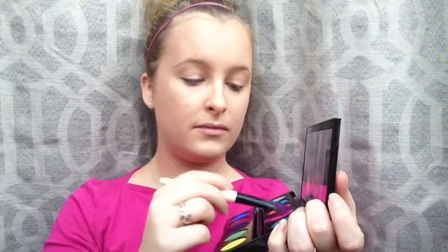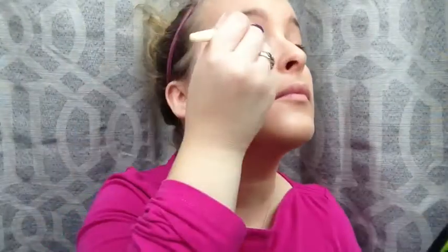Once blended and the appropriate areas are highlighted, I'm going in with my Electric palette by Urban Decay and I'm picking out a vibrant pink color just like my shirt and I'm going to be applying it to my eyelids. I'm going to be patting this on my eyes because I really want the eyeshadow to be nice and thick and pigmented, so I don't want to sweep it on and push it everywhere. Just pat it on and make it as dark as possible — you can definitely use an eyeshadow primer if you like.